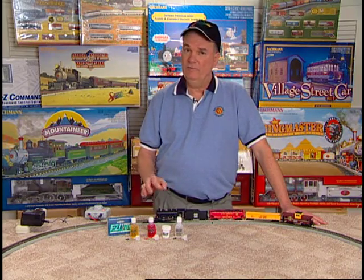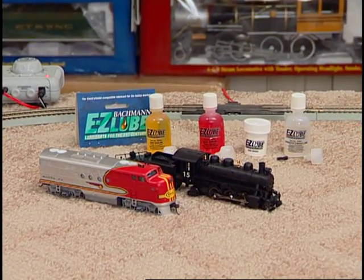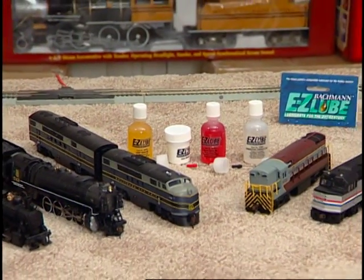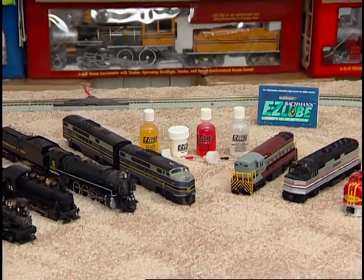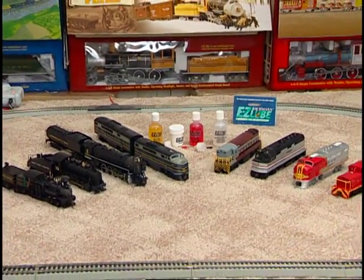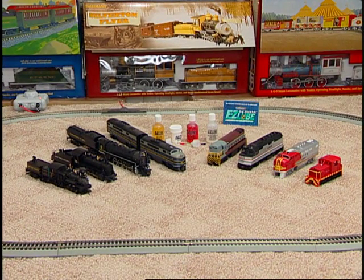When applying lubrication, restraint is the key to a lifetime of enjoyment. Over-lubrication will, in fact, damage your locomotive, so use a light touch. We're going to review the lubrication procedure on both a steam and diesel locomotive. The steps we take can be generalized to many different locomotives, with the basics being to apply a small amount of lubrication to all motor bearings, axle bearings, and additional bearing surfaces, and in the case of steam locomotives, to all exterior operating valve gear.